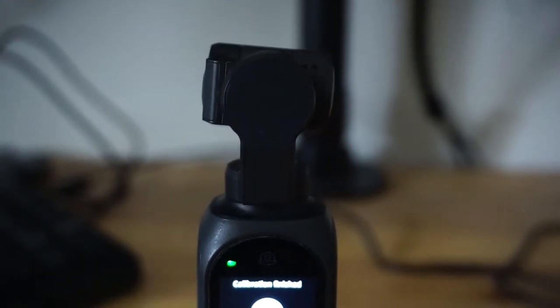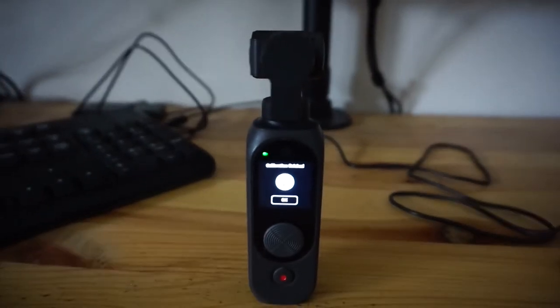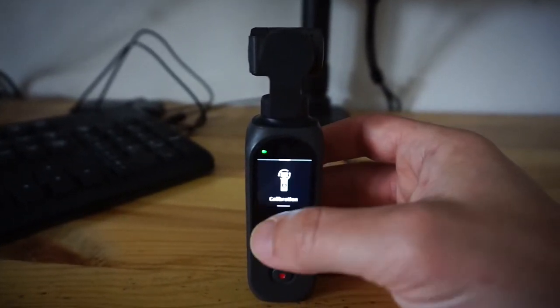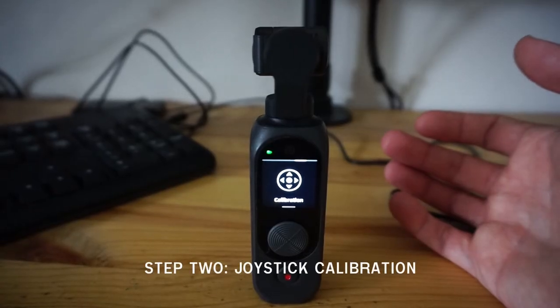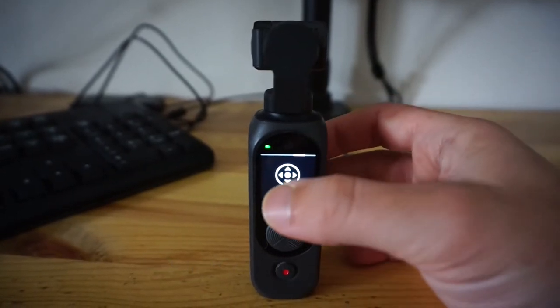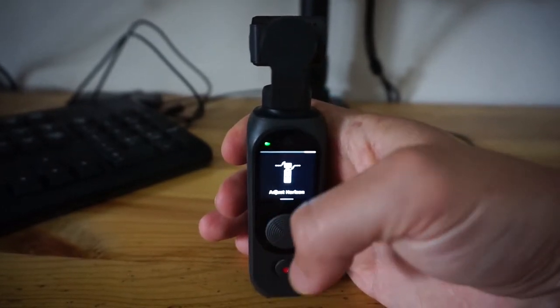When it reaches 100%, the gimbal itself is going to wiggle a little bit, and then you're going to get a message saying calibration finished. That's the most important part of the calibration process done, but there is another calibration and it's kind of confusing because it also says calibration. So it's kind of like — well, wasn't that calibration? This second one is a calibration for the joystick.